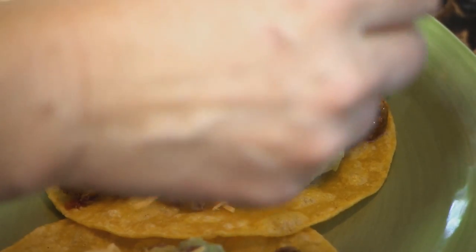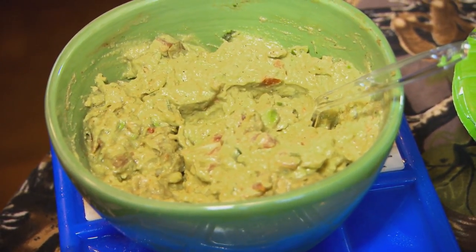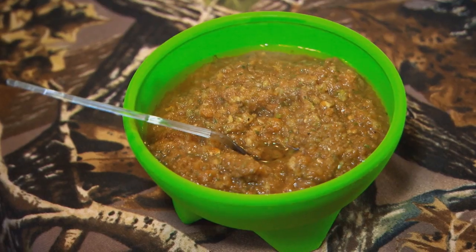You can put anything you want on your tacos — it's whatever you like. You cut it up, dish it out, put it on your plate. But our guys love guacamole. They love fresh guacamole, cheese, homemade salsa, and homemade tortillas. They love it.